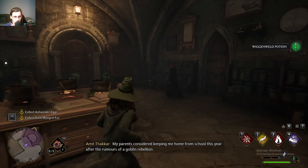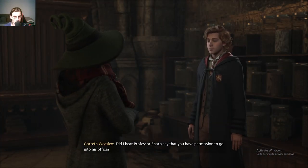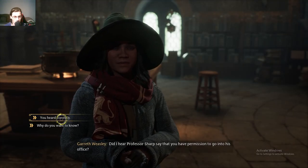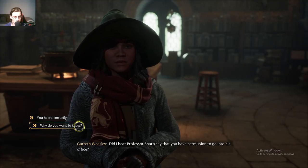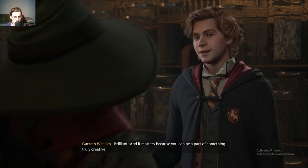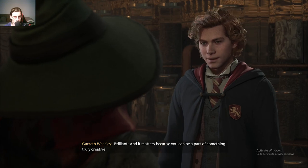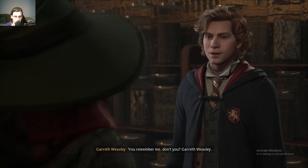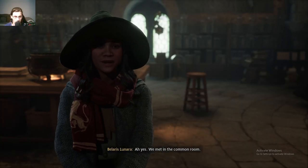My parents considered keeping me home from school this year after the rumors... Did I hear Professor Sharp say that you have permission to go into his office? Yes, but why does that matter to you? Brilliant! And it matters because you can be a part of something truly creative. You remember me, don't you? Gareth Weasley. Ah, yes. We met in the common room.